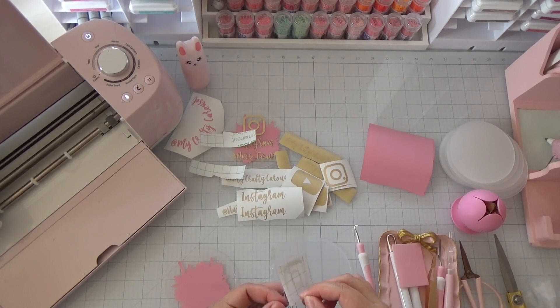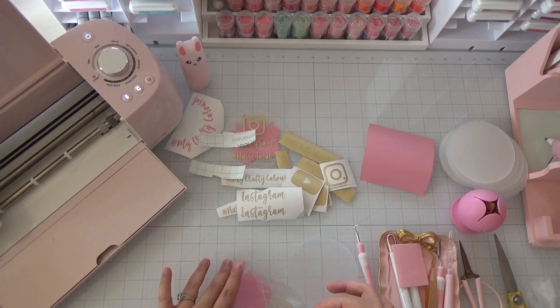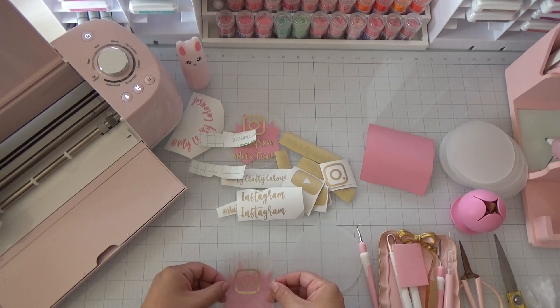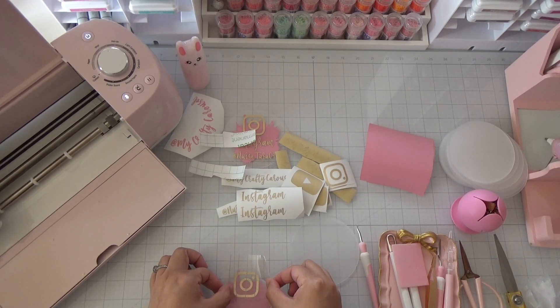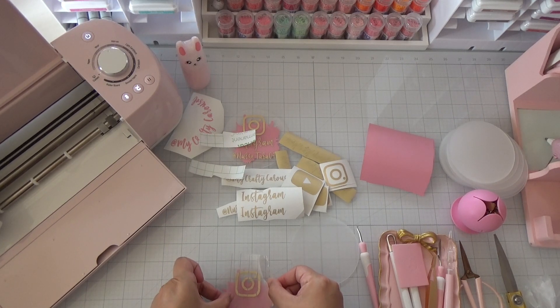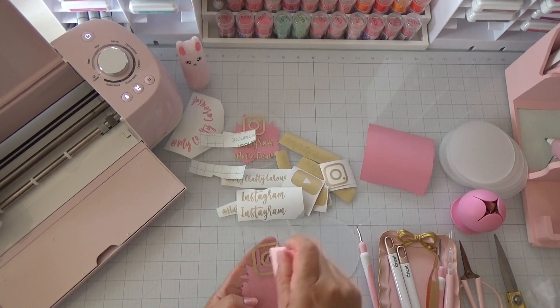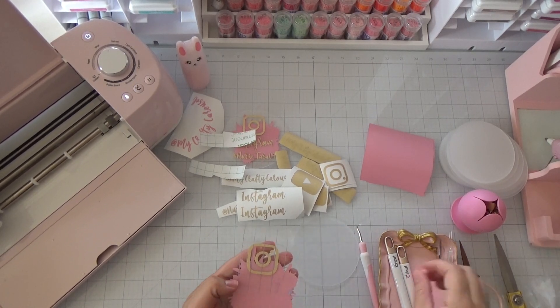All you do is peel it off carefully. You don't want to go too fast in case one of the pieces didn't stick to your transfer tape. Then eye the Instagram logo onto the front of the acrylic disc — or use parchment paper to position it first. Once placed, scrape it on and then remove the transfer tape.